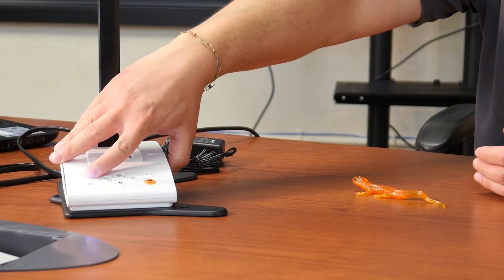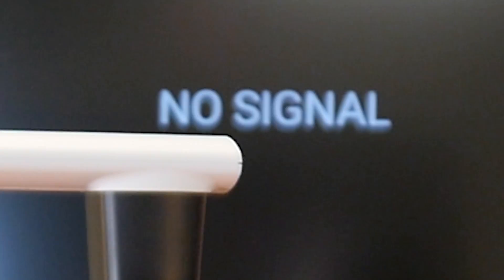Press the power button — the outer ring will turn blue, which means the power is on. We just have to wait for our TV to find the signal and you'll be all set.